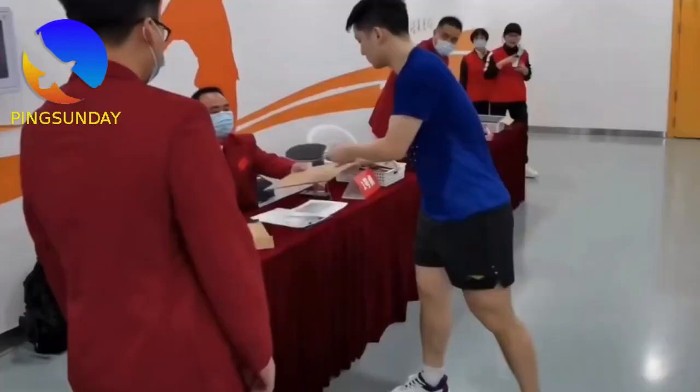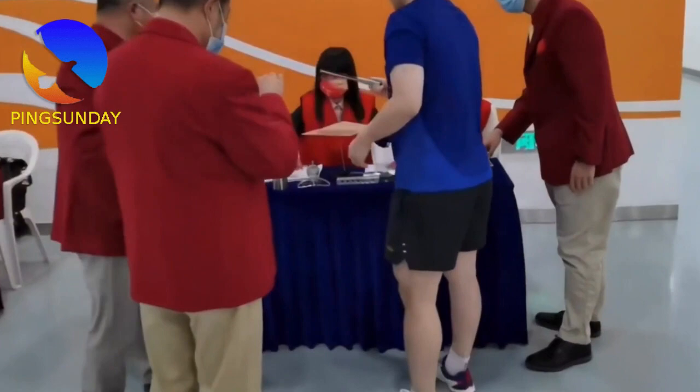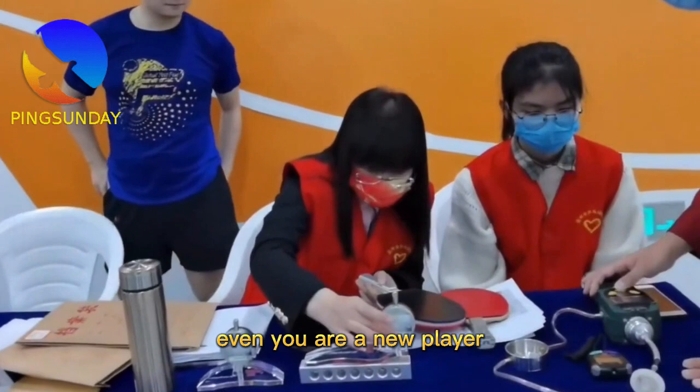Conclusion — best sponge thickness. Here is my final advice: choose the thickest and fastest rubber you can. By forcing yourself to use this setup, you will need to improve your power. It's better for your development. It depends on your hitting power, but don't choose too thin or too soft a rubber, even if you are a new player.